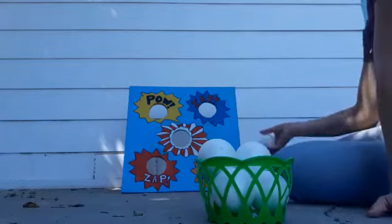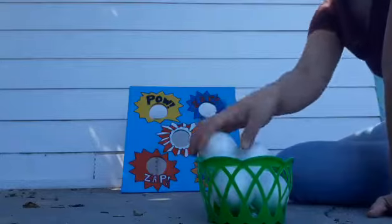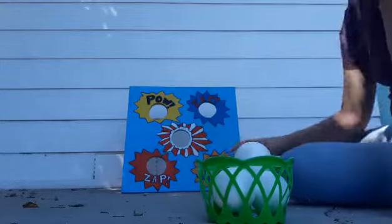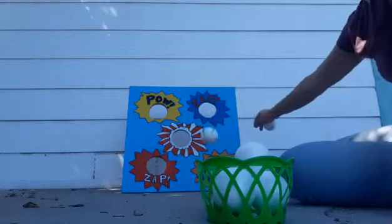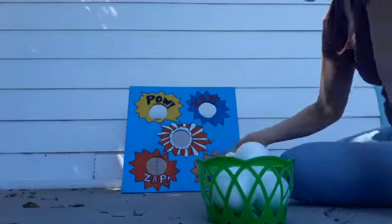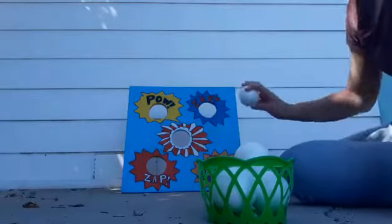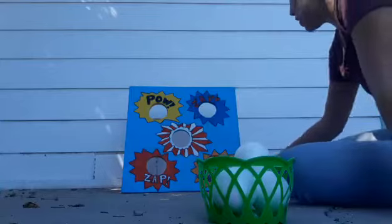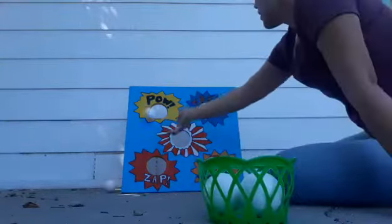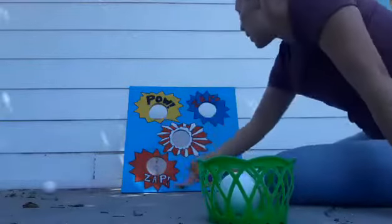The objective of this game is to aim and throw into the holes. When you have different colored holes, you could tell them: aim to the blue one, aim to the orange one, aim to the yellow one, aim to the red one — so they can learn and understand the colors you are teaching them: orange, yellow, red.